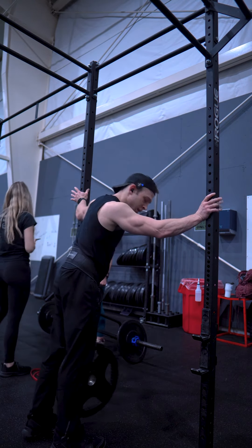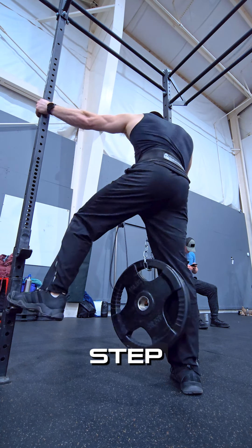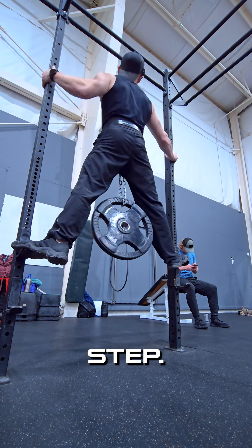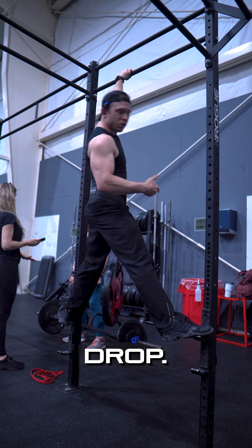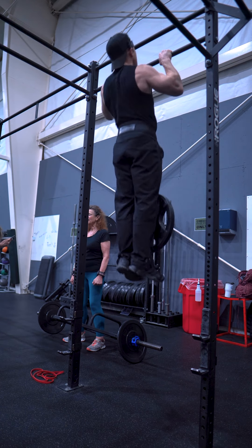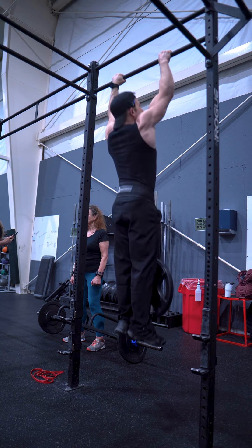This is what I do. Step. Step. Step. Step. Now there's no box below me — I have to drop, I don't hurt myself. I can just go right into it and do the movement.